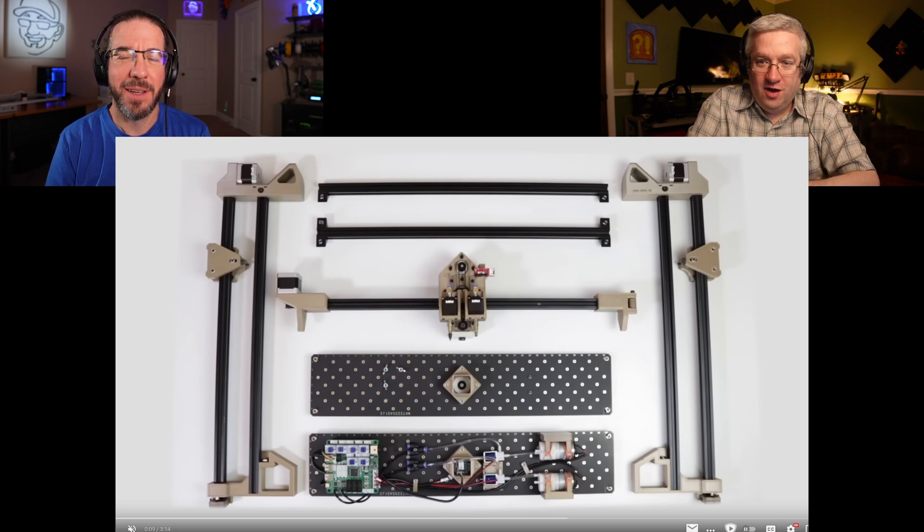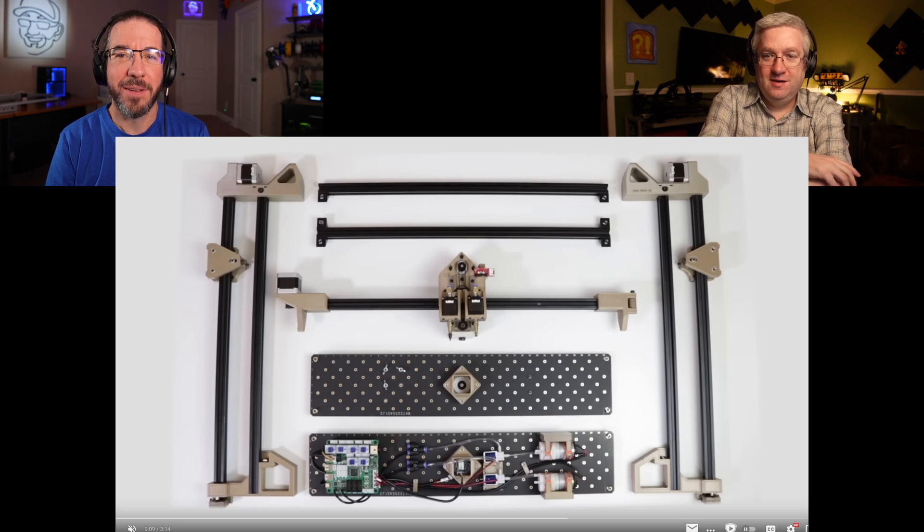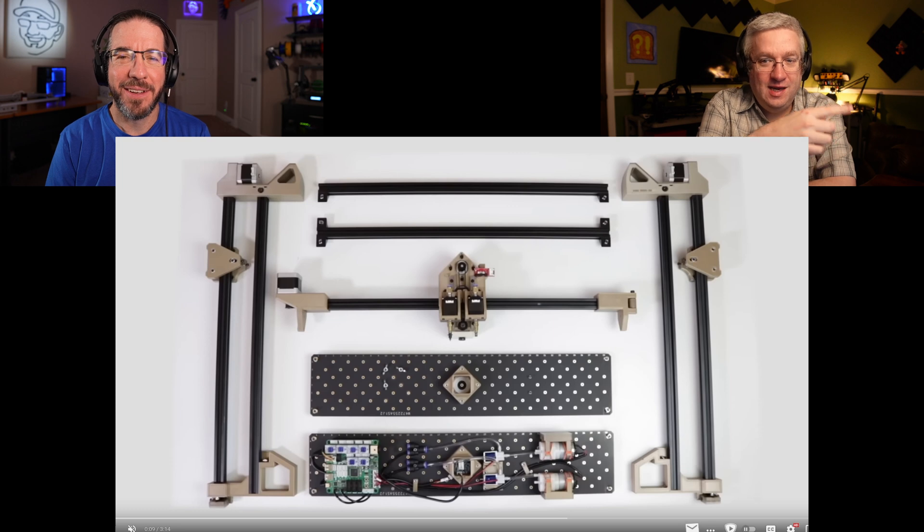Mine was a kit with all individual components — we had to 3D print all these parts. Now when you get the kit, it comes with all the 3D printed parts and it's partially assembled — par-baked, like a half-cooked pizza. Instead of 800 different pieces, you get two side rails, two build plates, and a Y-axis and Z-axis already fully assembled.